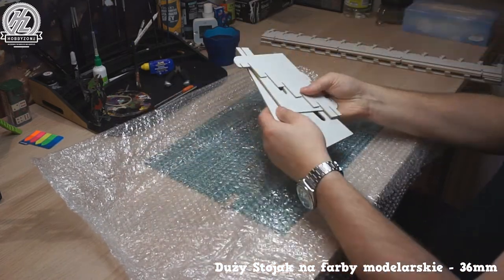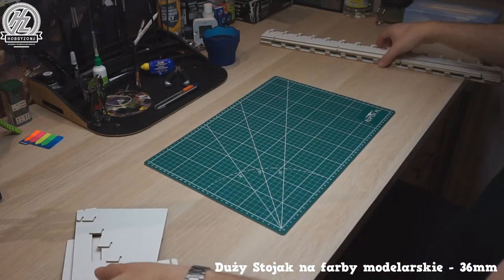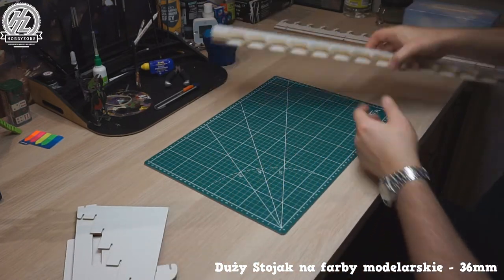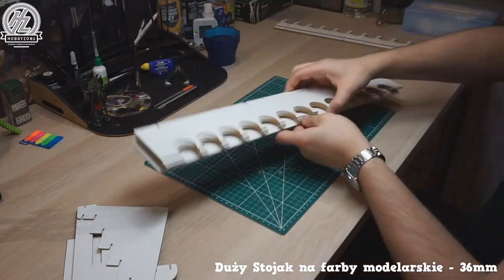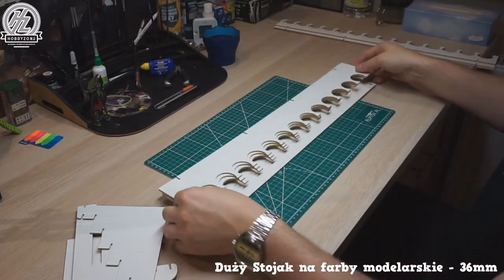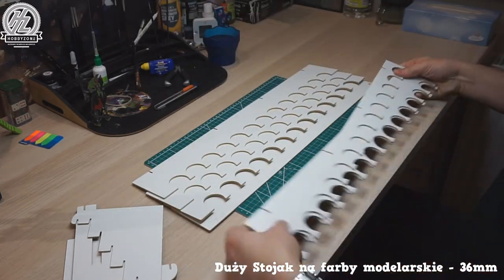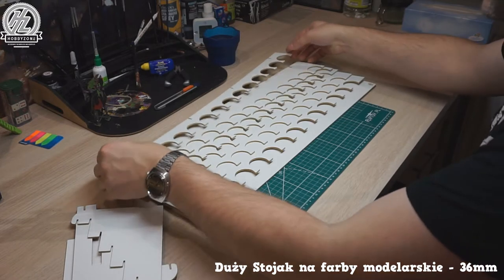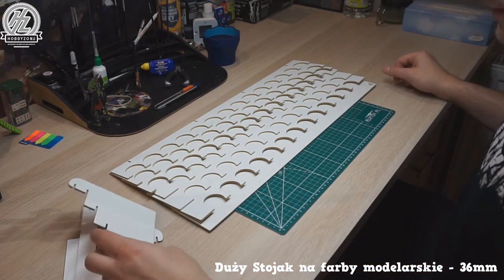Let's put the legs together with the shelves. As you can see, the bottom shelf is fully solid, while the other shelves have holes cut in them for the paint bottles. The top shelves are obviously shorter.